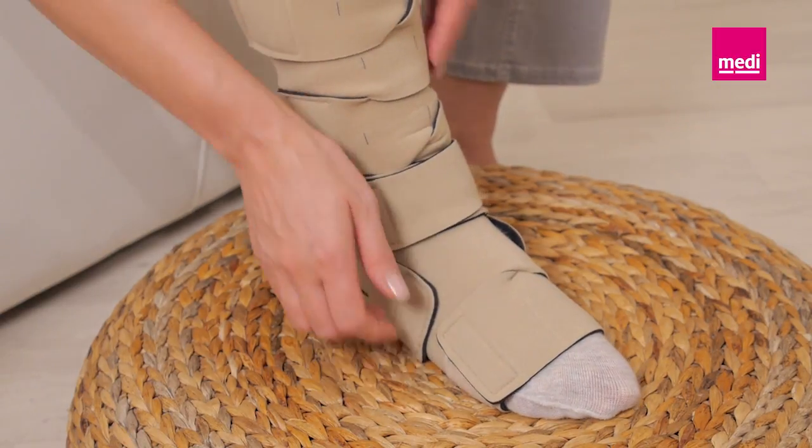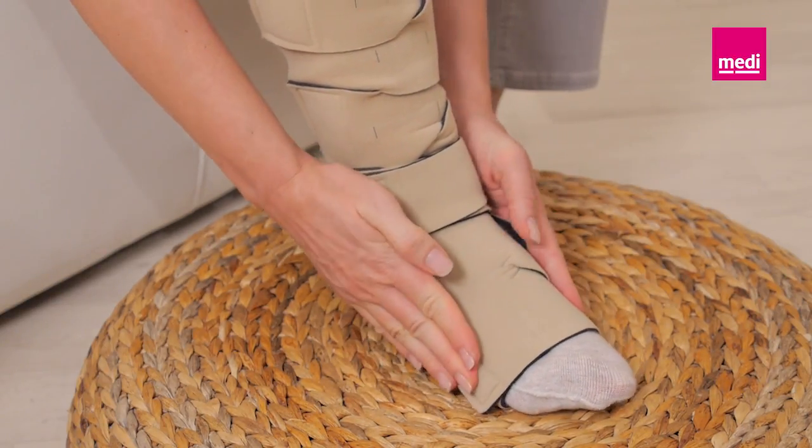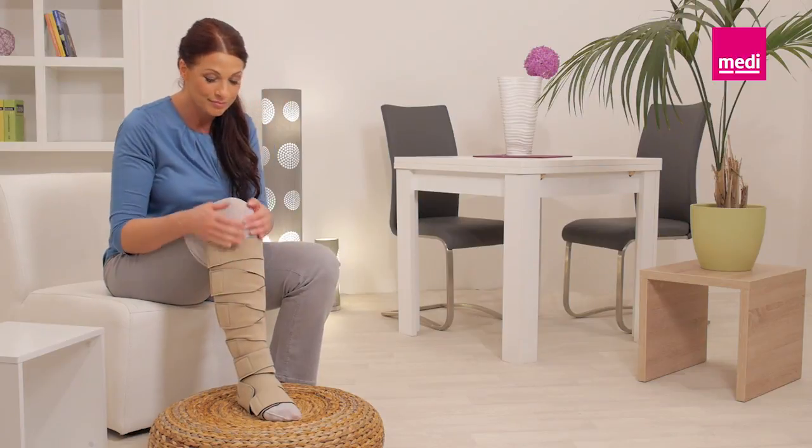The long ankle band should overlap with the Circaid Juxtafit lower leg. Readjust the bands as necessary throughout the day to maintain a firm and comfortable level of compression.